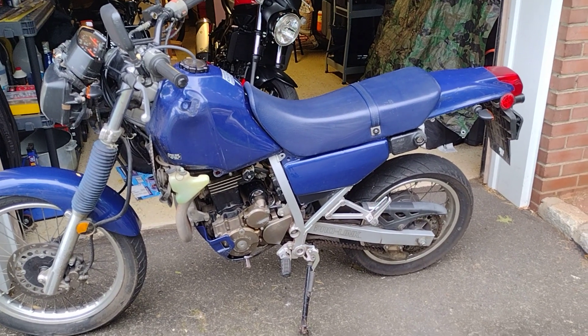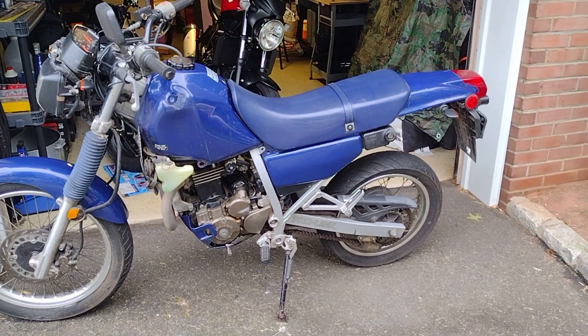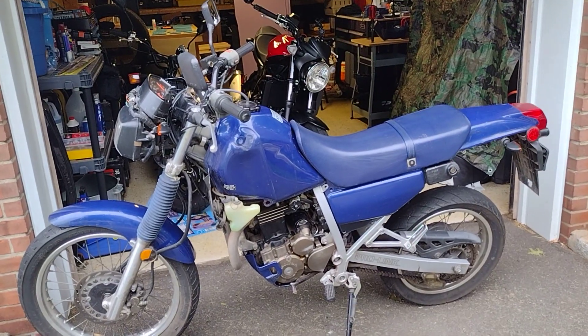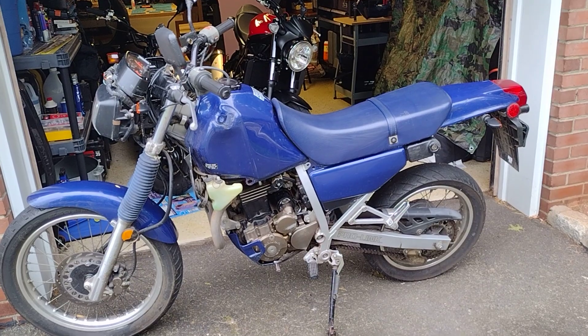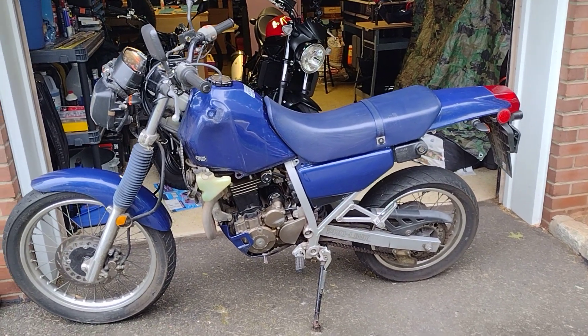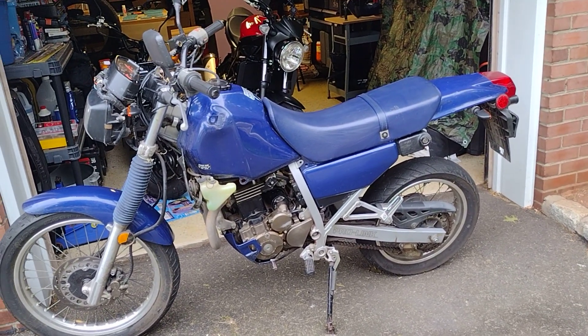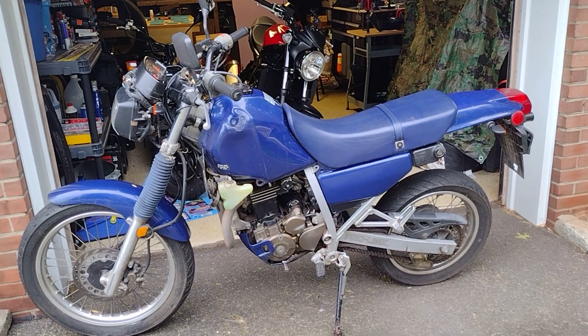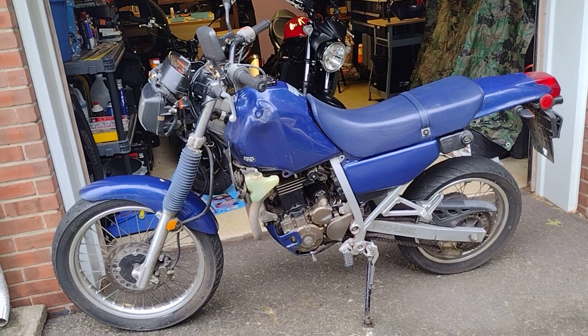Hey, what's going on guys? Welcome back to Brass Monkey X. So if you saw my last video, you know that I installed the turn signals on the NX250 here. And after I got it all done, they still were not working correctly. When I turned the signals on, they weren't blinking — they were just completely solid.